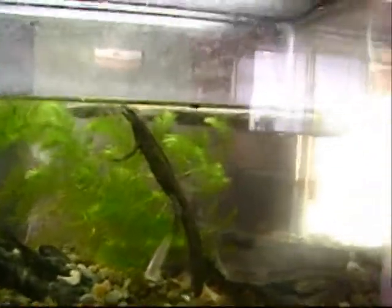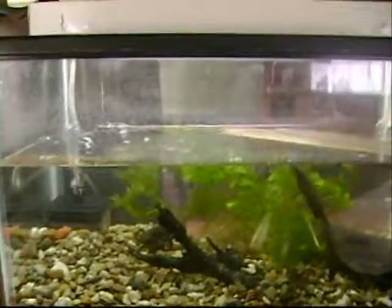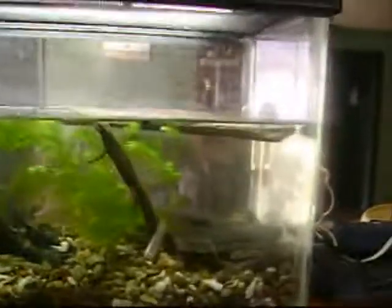They don't fight, they don't do nothing. I've had them for about a week and four days, and they're really nice. They have really neat colorations on their belly, and they have awesome hideouts in here.